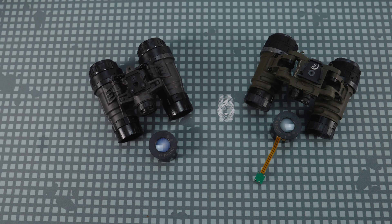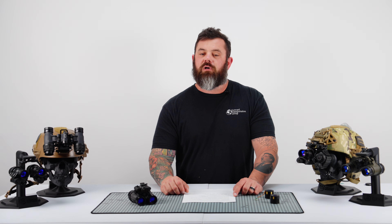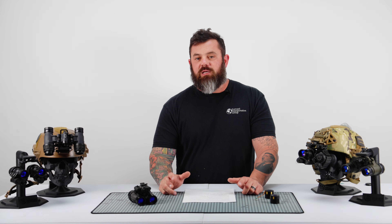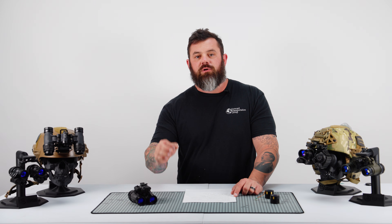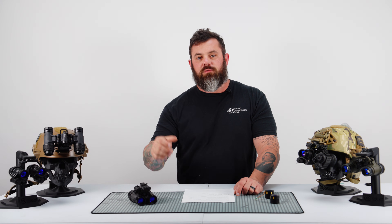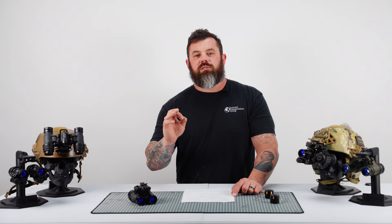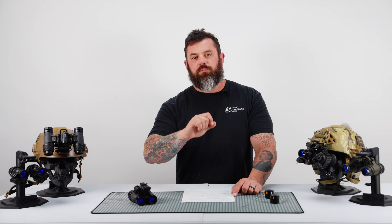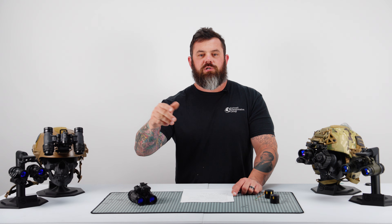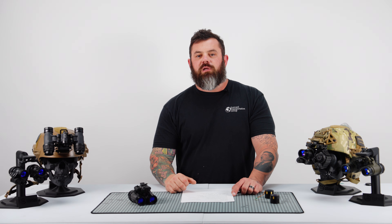If you are in the market for that entry-level price point, look at some of these options and price them out using our Custom Night Vision builder. If you have any questions, you can comment down below, DM us on any of our social media, or call the shop. Thank you for watching — if you subscribed, shared, and turned on notifications, we really appreciate it. We'll see you on the next one.